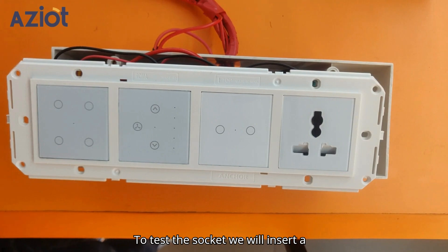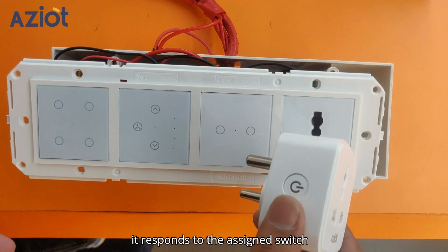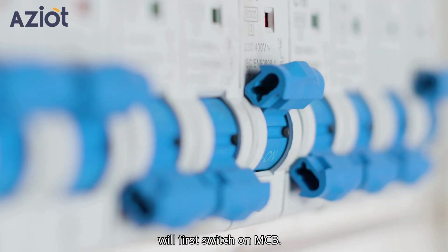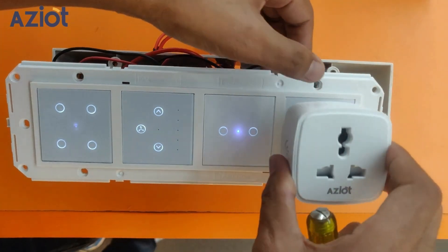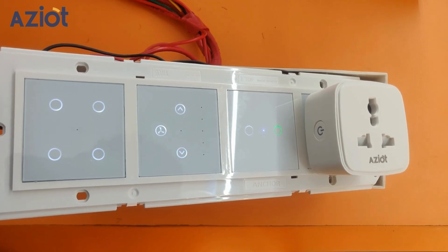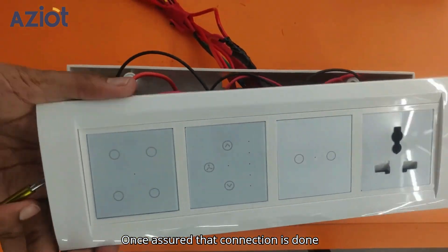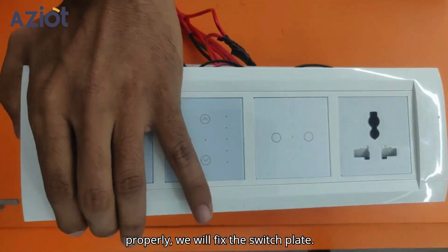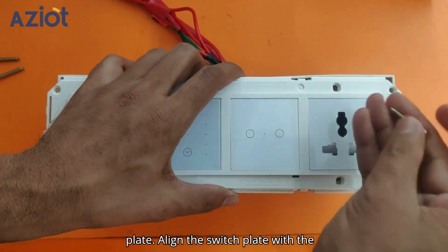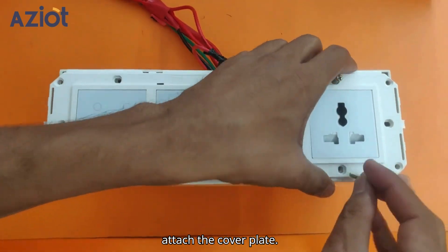To test the socket connection, insert a smart plug into the socket and check if it responds to the assigned switch button. To do that, first switch on the MCB. Once assured that the connection is done properly, fix the switch plate. Remove the upper cover plate, align the switch plate with the gang box, tighten the screws, and attach the cover plate.